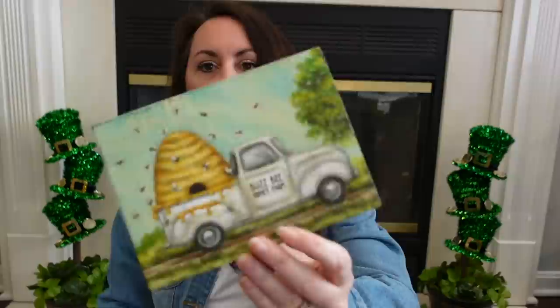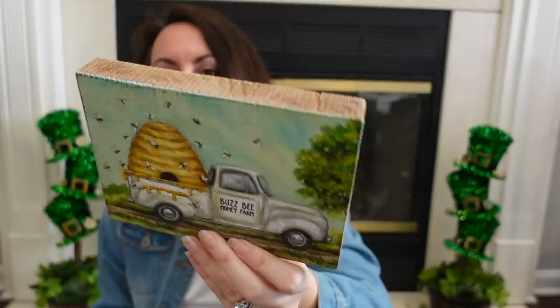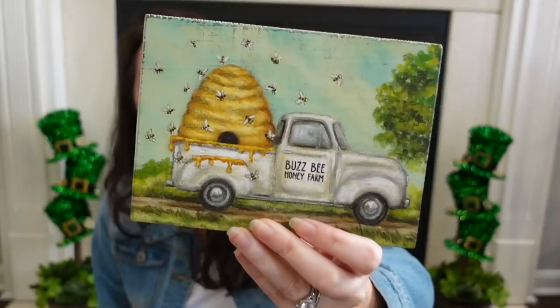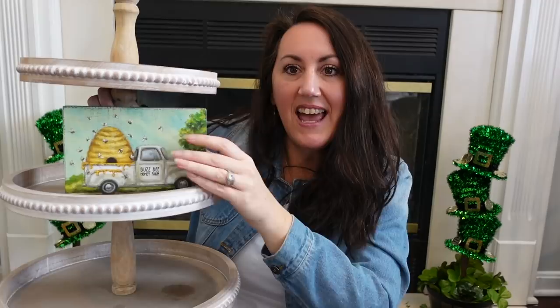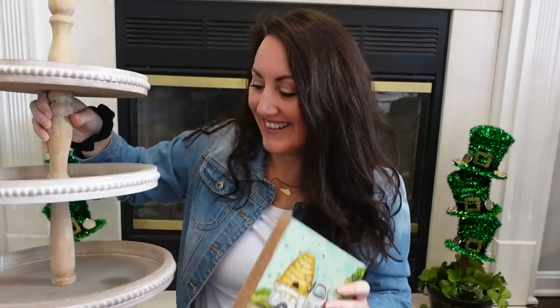I then grabbed this beautiful little sign right here. I love it — you've got the wood detail on the sides, and it looks like a little oil painting. It says 'Buzz Bee Honey Farm.' You've got the honeycomb with all the little bees and the honey dripping down on the truck. It's a perfect size for this tray — it'll fit on here, top or bottom. Decorate it up with some bees and some greenery. Y'all, I have serious spring fever.